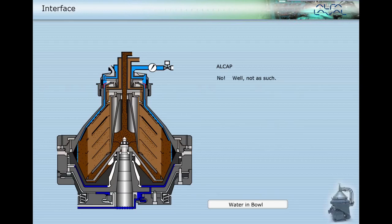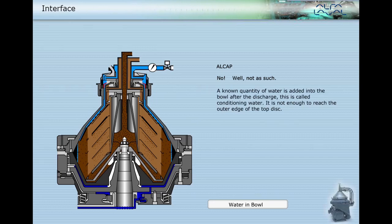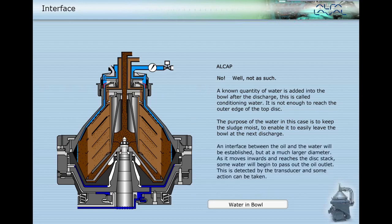No, not as such for Alcap. A known quantity of conditioning water is added into the bowl after discharge — it is not enough to reach the outer edge of the top disc. An interface between the oil and water will be established but at a much larger diameter. As it moves inwards and reaches the disc stack, some water will begin to pass out the oil outlet. This is detected by the transducer and some action can be taken.